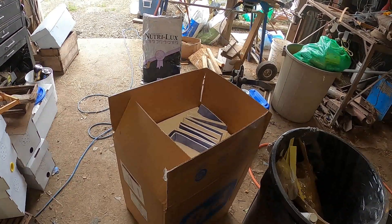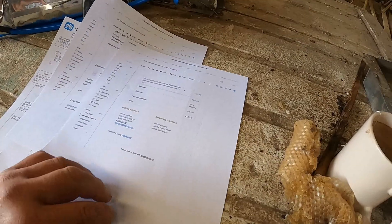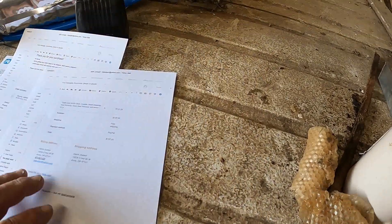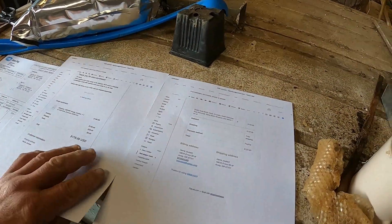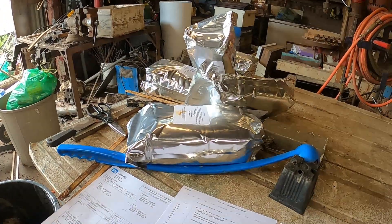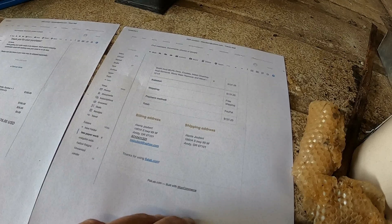More stuff has arrived, so I spent a whole bunch of time unpacking. I'll give you guys a rundown. I ordered some water absorbent pads to use for the oxalic acid treatment, and I've got 50 pounds of oxalic acid and five gallons of glycerin.